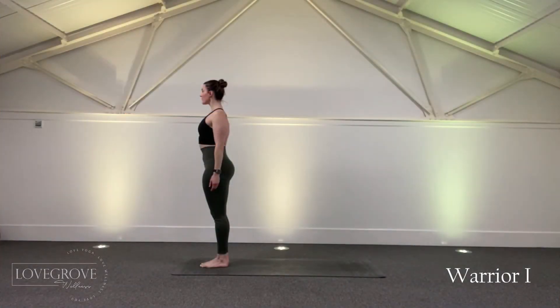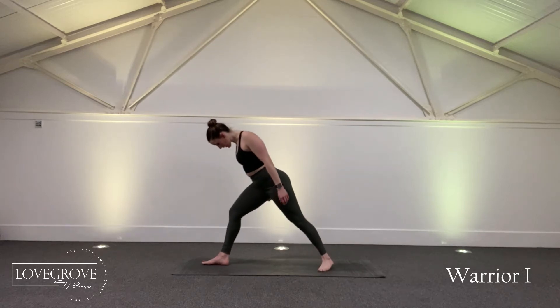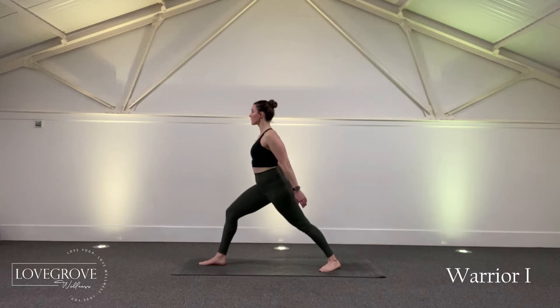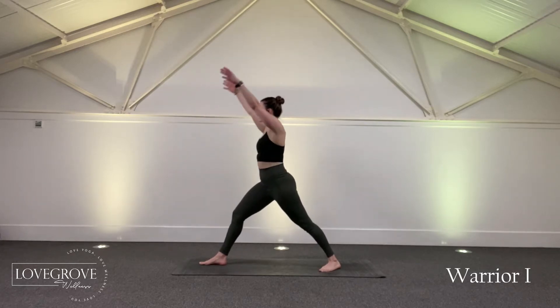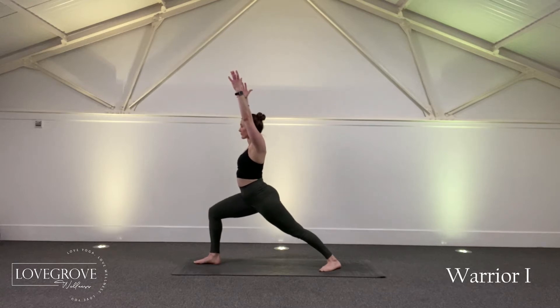Starting from the top of your mat in mountain pose, step one foot back long with the toes slightly turned out at a 45 degree angle and the heel down. Inhale to rise the arms in line with the ears and exhale to bend into the front leg.